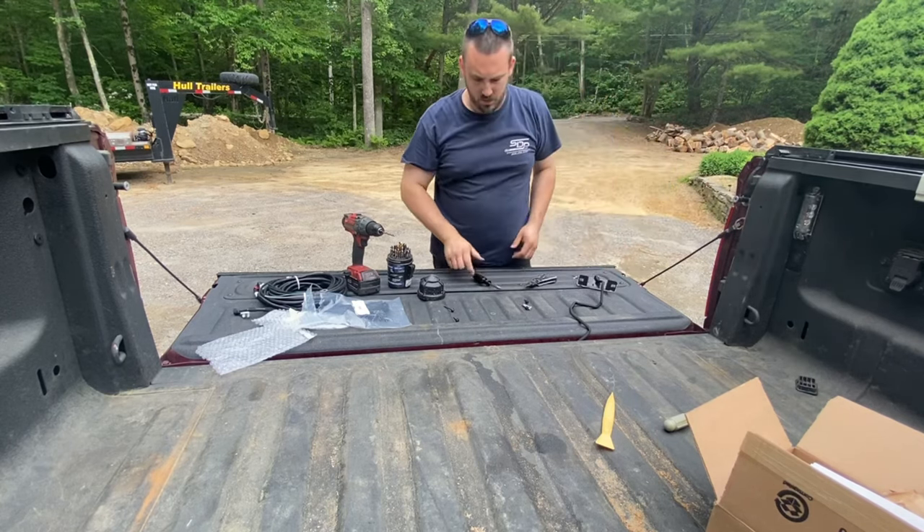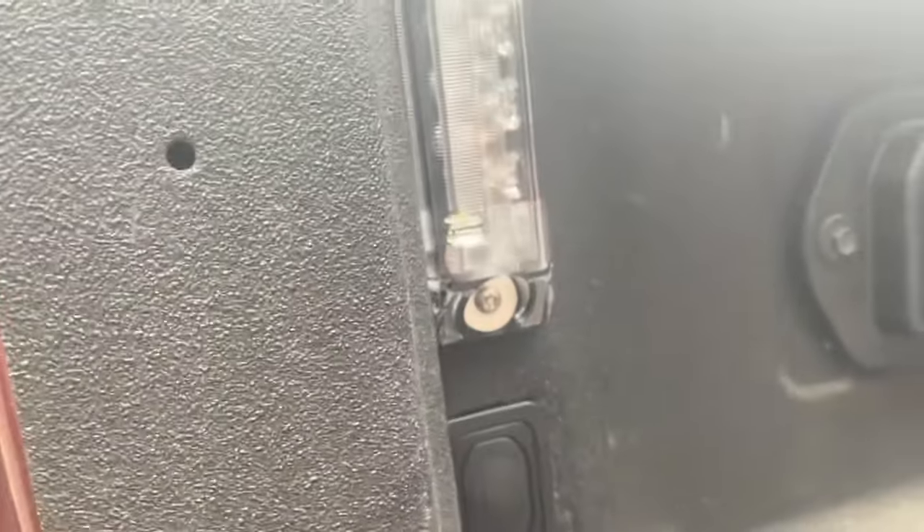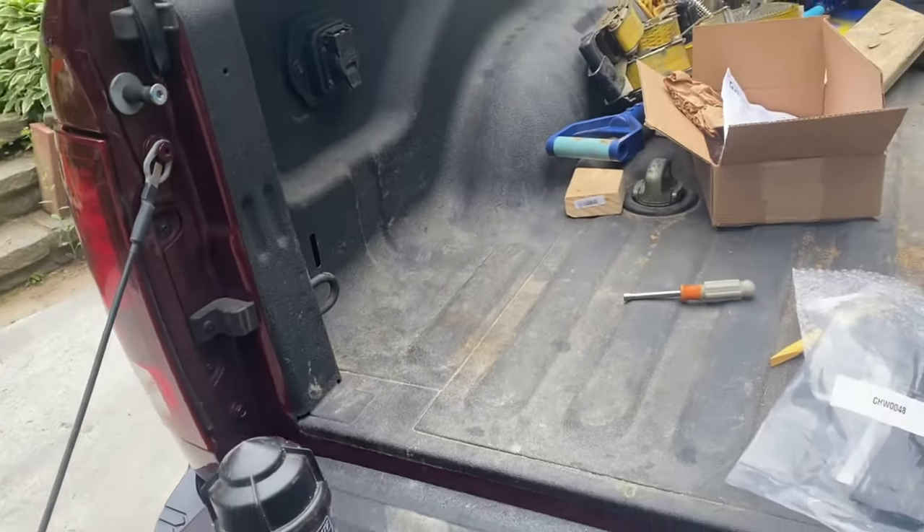Let's do the same thing on the other side. There's a closeup of the screws and washers I used, and the switch install is all set. We'll go underneath the truck now and show you the plugs and get everything plugged in.